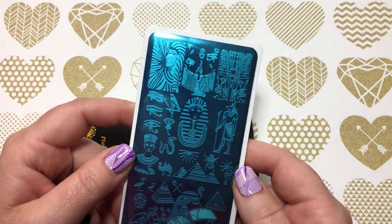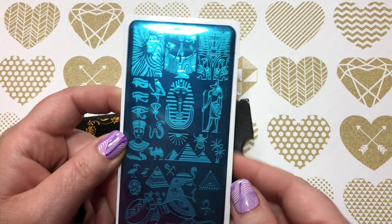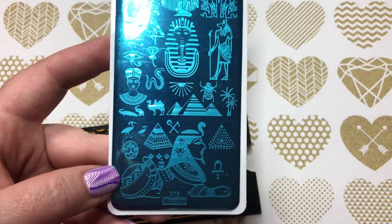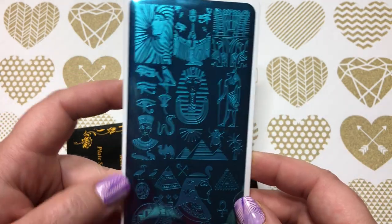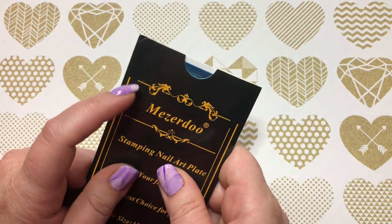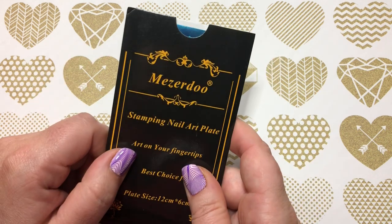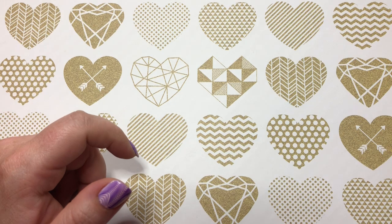This next one is Egyptian. The images are very large — you could maybe fit a face on there — but they do have smaller images like the camel and pyramids that you could maybe put across your fingers. There are some really cool patterns and designs in here. I also ordered another plate from the same company with a tiger and jungle theme but it never came, so I got a refund for that one.